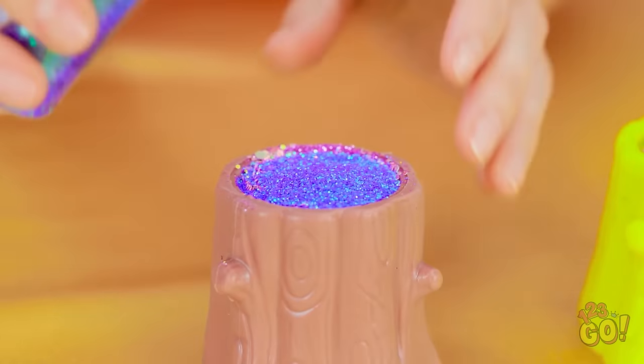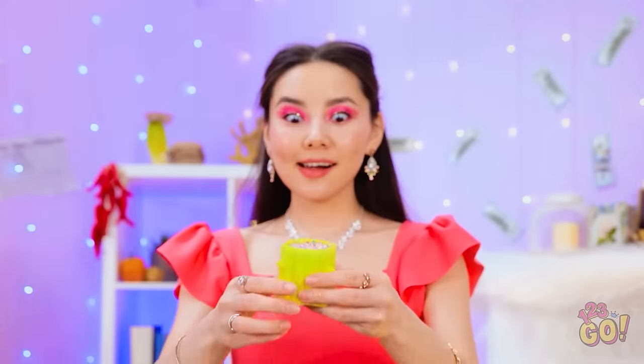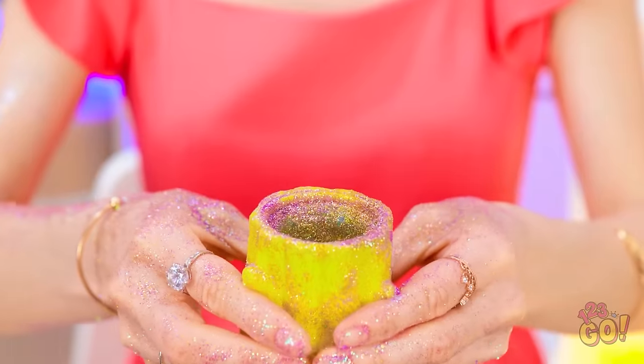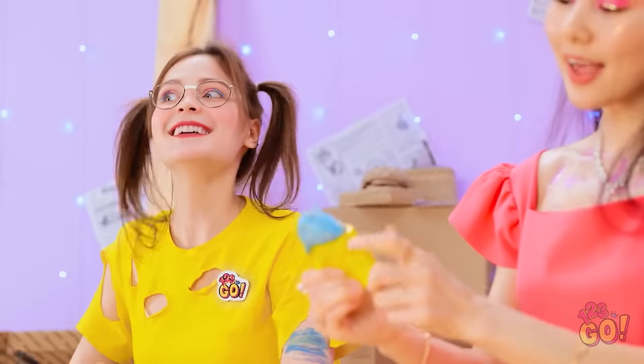I love this glitter! It's so sparkly! Whee! One more time! It's so messy! This is the best! What the… Wow! So much glitter! That gives me an idea!